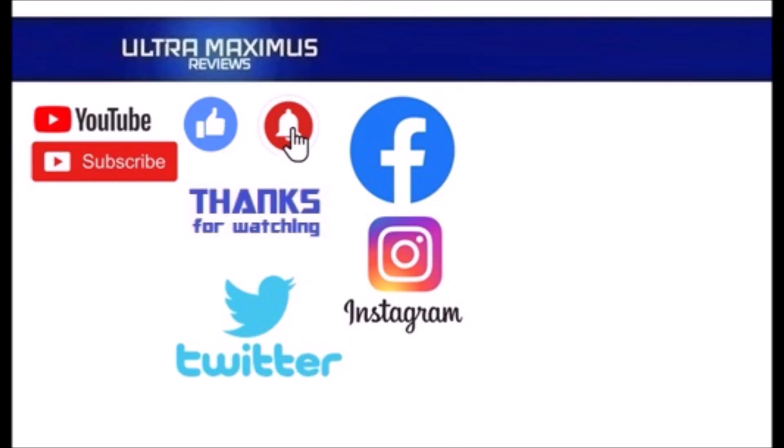Hey guys, thanks for watching! To watch more Ultra Maximus, click on the links to the right. Be sure to click all the things — subscribe, like, and hit that notification bell for new videos. Follow me on all the social medias: Facebook, Instagram, and Twitter. Links are in the description below.